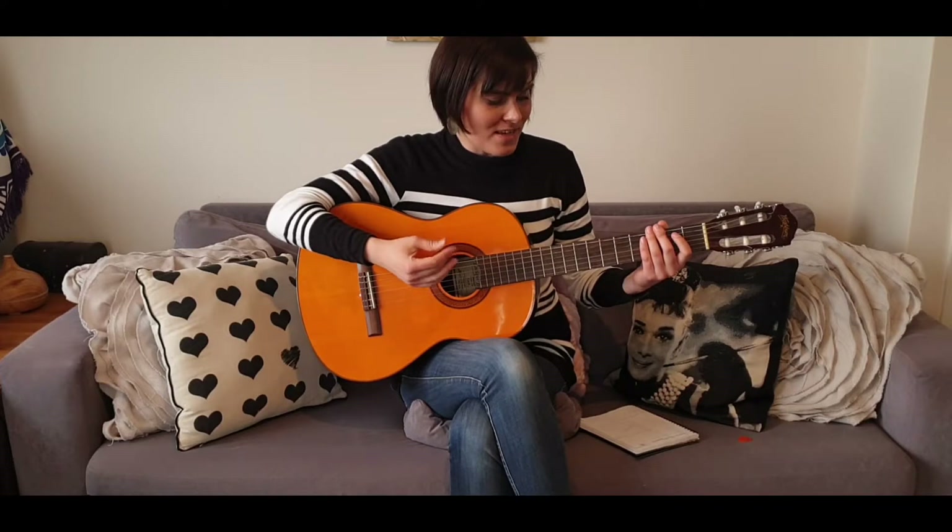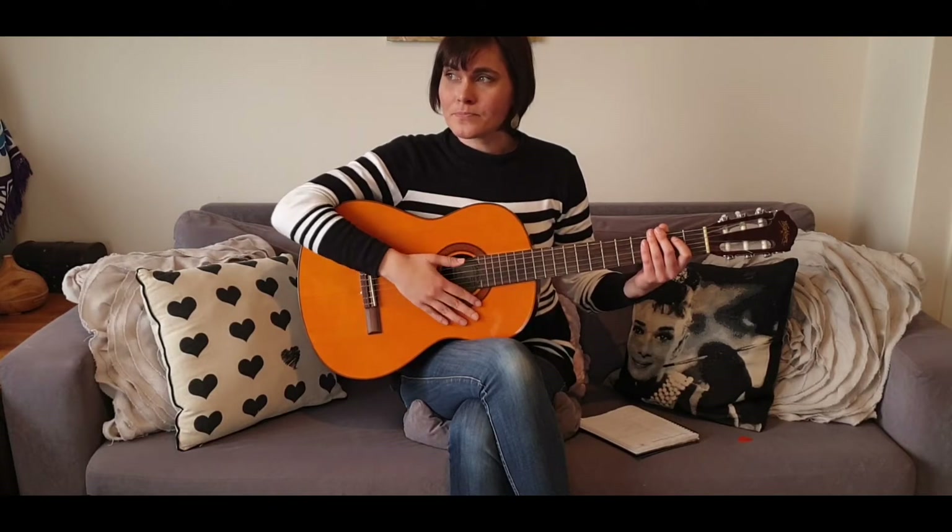It's a little dusty, but it's not too bad. I do feel like I need to tune it — it gets out of tune quite quickly. I've been using an app, and maybe that app isn't that great, which is why it keeps wobbling.